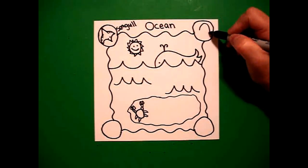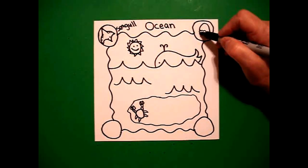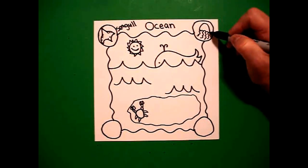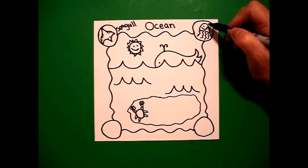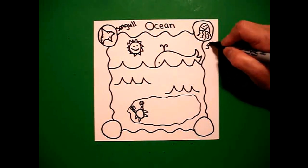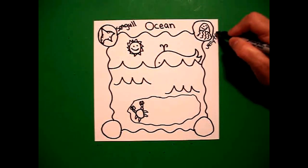I come over to this circle, and I draw a curve line, wavy line, connect, wavy, wavy line, wavy, wavy line, wavy, wavy line, curve line, dot, dot. This is my jellyfish.